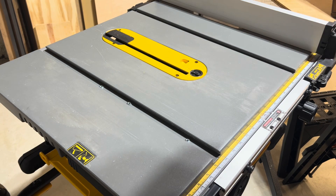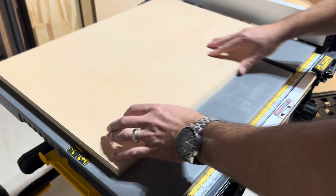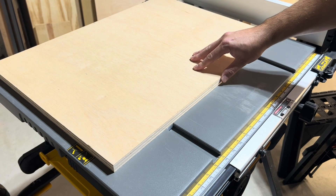Remove the nuts and test for fitment. The slides have a nice fit with no side to side motion, and we will work on making the base slide super smooth and easy later in the video.